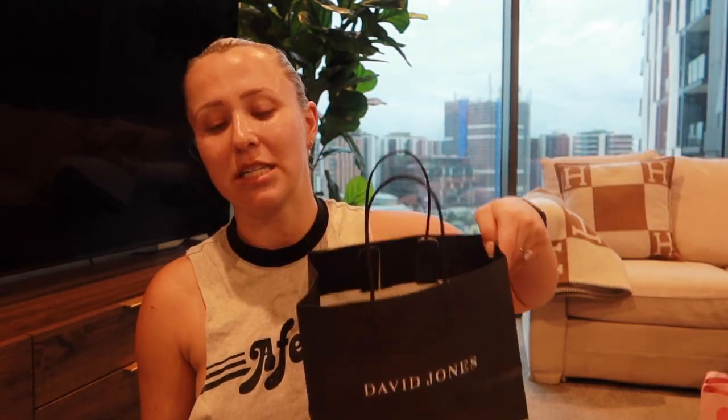I've tried to be a thong girl and I'm a bit on the fence. I've tried the Calvin Klein thongs that are like stitched with the Calvin Klein band around the top — don't love them, I find them super uncomfortable. So I went back to Calvin Klein. I actually went to David Jones first because I need to get proper t-shirt day-to-day bras since getting my breasts done. I did do a vlog on that, so if you haven't seen my breast augmentation vlog, go and watch that — it's juicy.